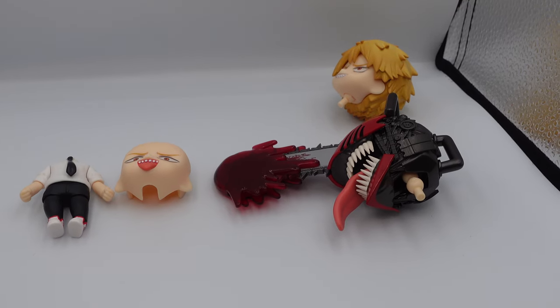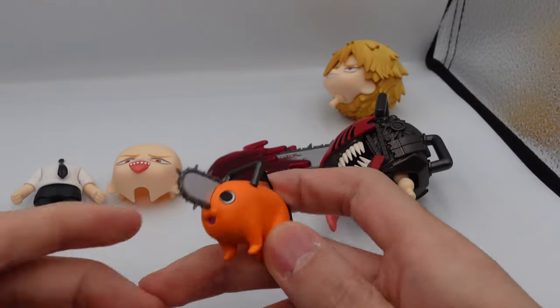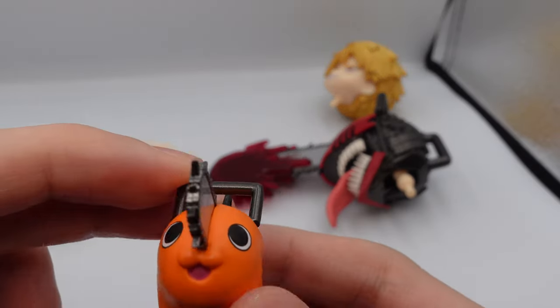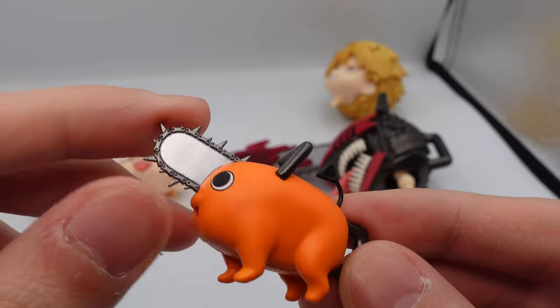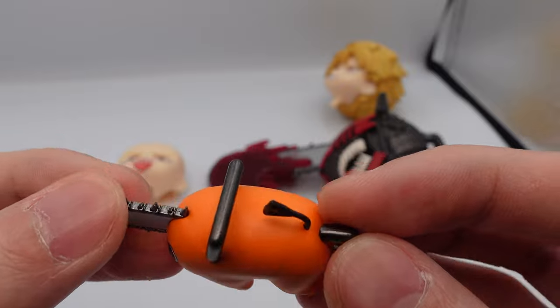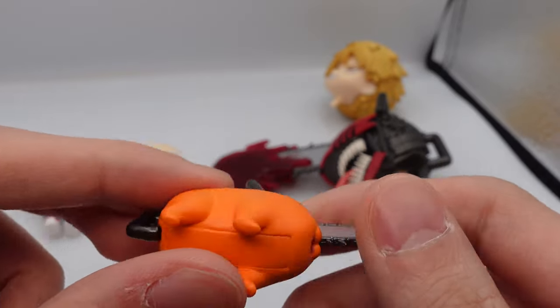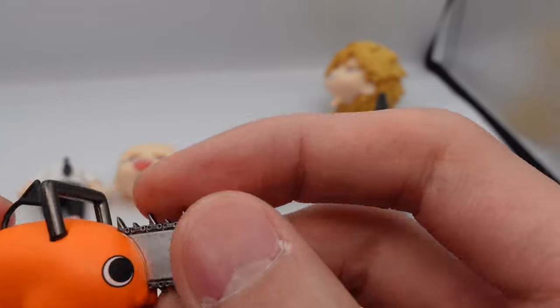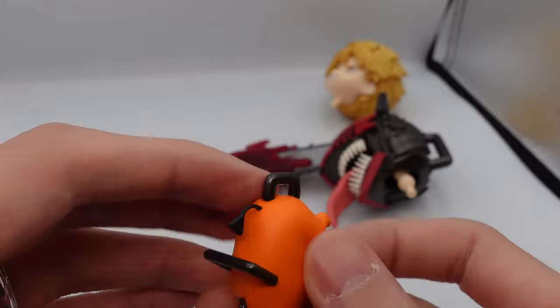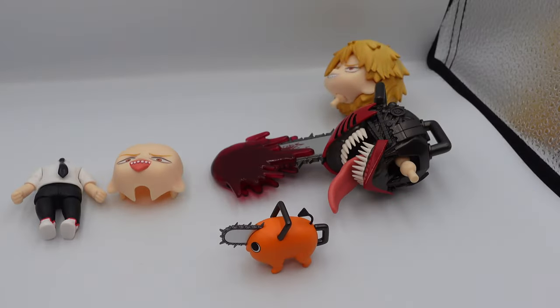It also comes with a Pochita, which is very very cute. The Pochita has an awesome paint finish — it's glossy on the parts where it's supposed to be glossy, and the body is pretty matte. The detailing on the Pochita is very nice.